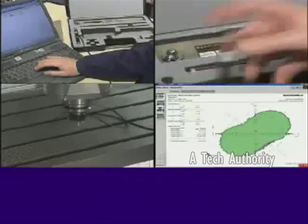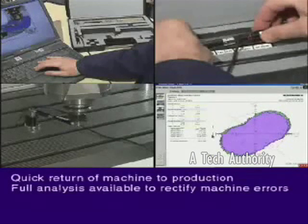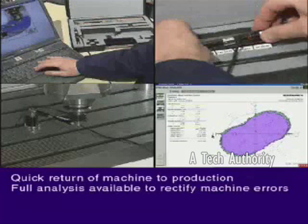This whole test process takes no more than 10 or 15 minutes. You now have the information and analysis to improve your machine's performance before handing it back to production. It's quick, powerful and very cost effective.